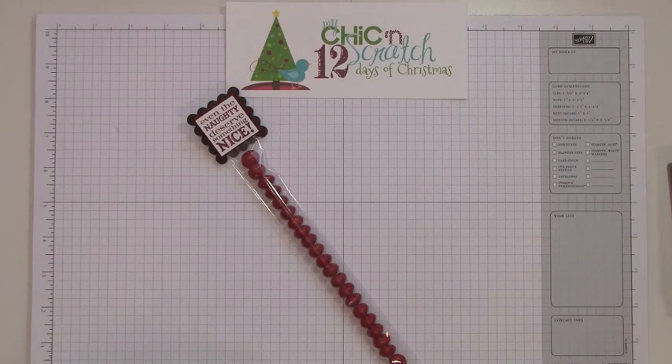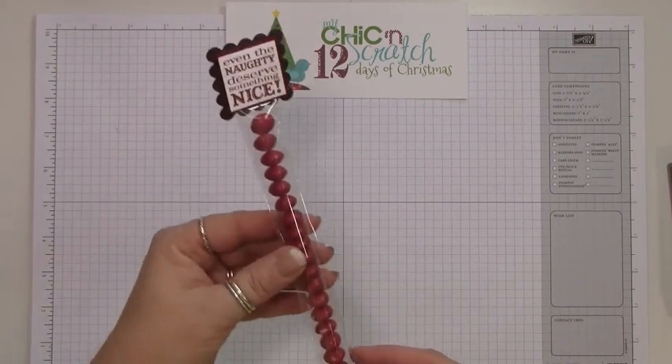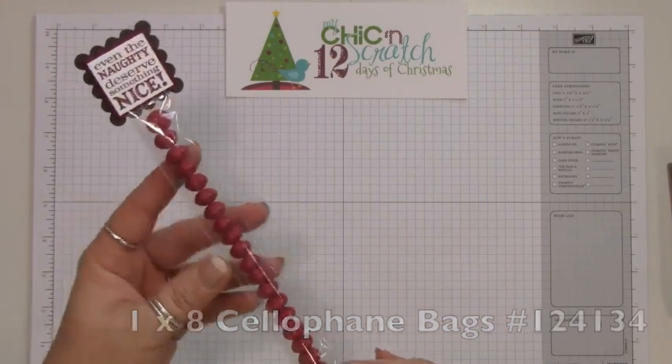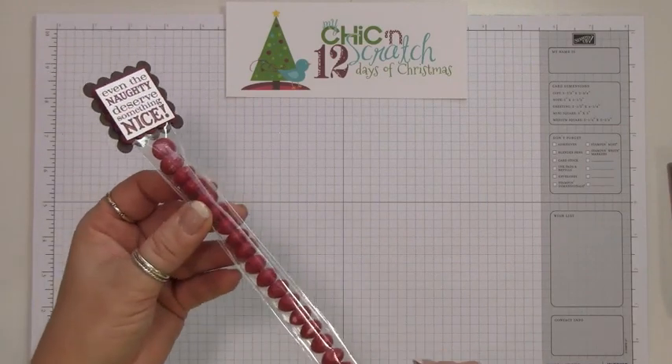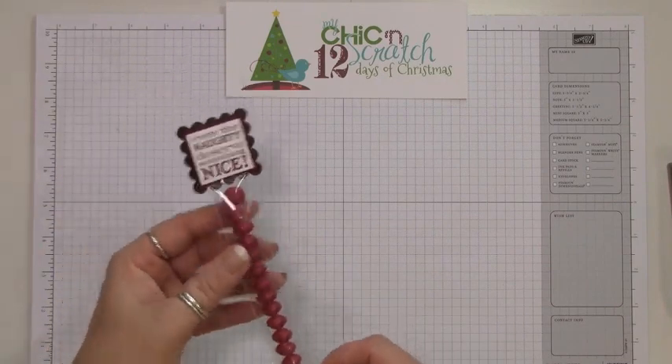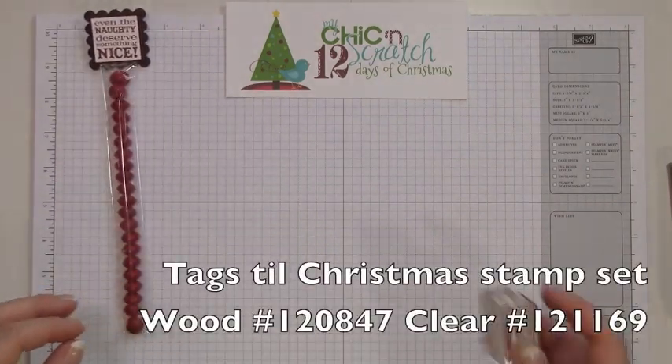Hi, thanks for joining me for another edition of my 12 Days of Christmas. This is the project we're making today, and these are the 1 by 8 cellophane bags. They're available until January 3rd, so if you want to make these for Valentine's Day you might want to order them before then.